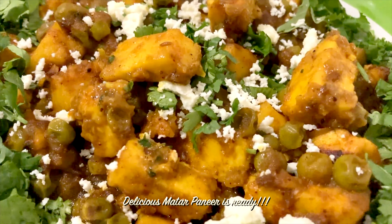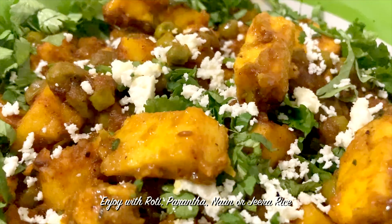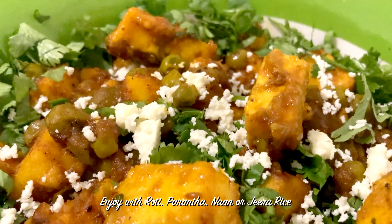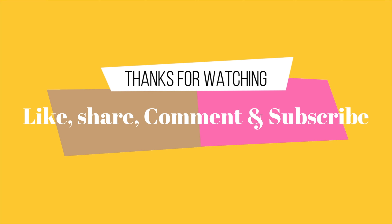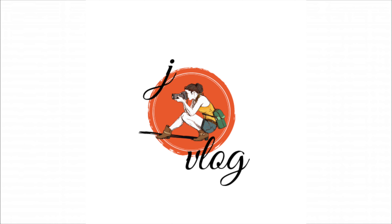This is the final look of the butter paneer. The butter paneer is made very tasty. We can eat it with roti, paratha, naan, and jeera rice. It will taste very good. Friends, if you like this recipe, please like, share, comment, and share your experience. We will see you soon with a new vlog. Goodbye — do like, share, comment, and subscribe to my YouTube channel, Steve Vlog.